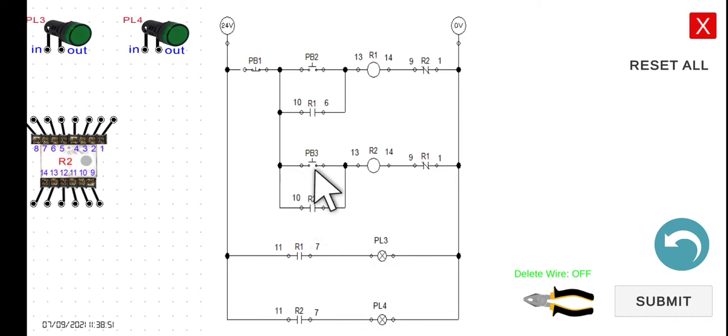If we now press PB3, current flows and energizes R2. R2's holding contact closes, so the current can still flow through that path even if we release PB3. At the same time, the normally closed R1 interlocking contact opens, so no matter how we press PB2, R1 remains de-energized.